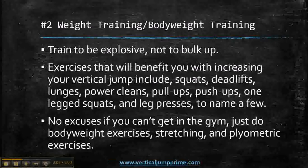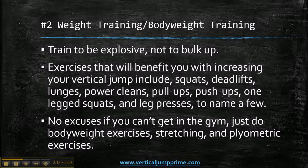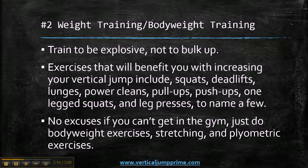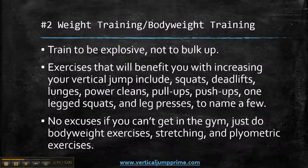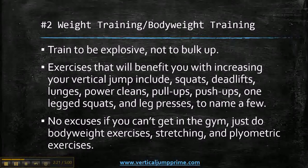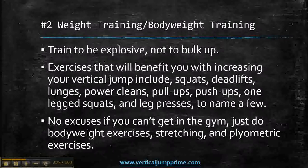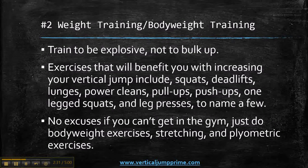Weight training and body weight training should be done to be explosive, not to bulk up. The idea is not to look like Hercules when you go to the weight room. The idea is to get explosive — be an explosive basketball player, volleyball player, an explosive athlete.